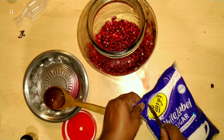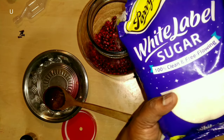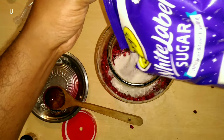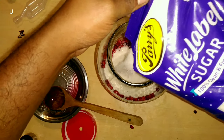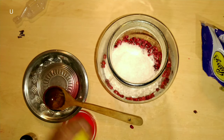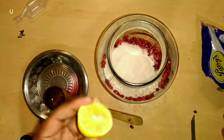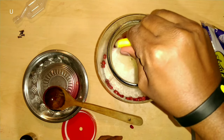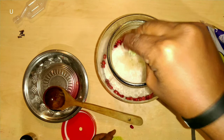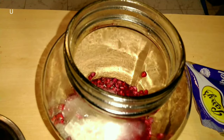You can add sugar. After the sugar, squeeze the juice of the lemon, and then you can pour the water.